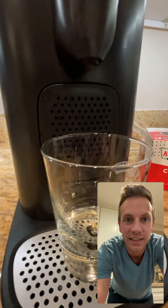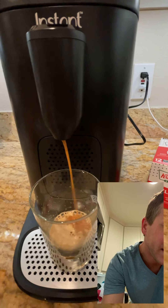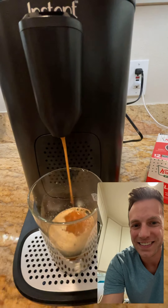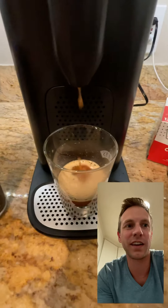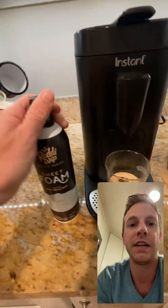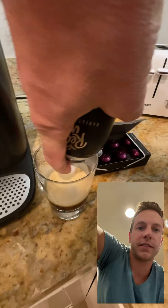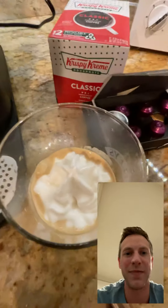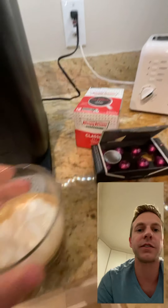There it goes — pretty quick! It looks pretty tasty, got a nice creamy look. I did buy some sweet foam I found at the Amazon Fresh store — I've never seen this before. It looks really good, so I'm going to put that on top. It says to shake it four times, do that, and let's go. Wow, that looks great! So what I imagine is I can have my coffee in the morning and then for a little pick-me-up in the afternoon I can do the little espresso shot.